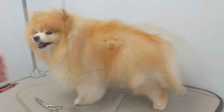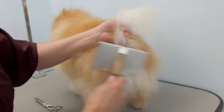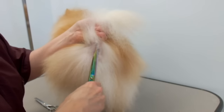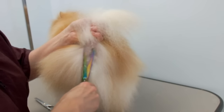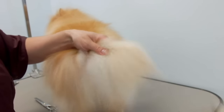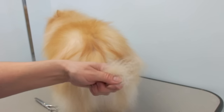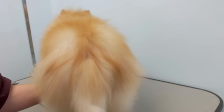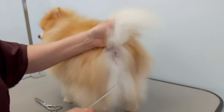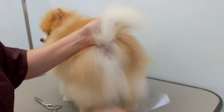The feet and legs are pretty much done. I'm going to show you what I do to the back end — make sure it's all nicely brushed. I just trim around the bottom a little bit, just the openings, so nothing gets stuck there. Brush everything out. For the tail I just trim the tip.